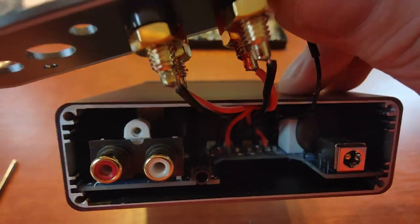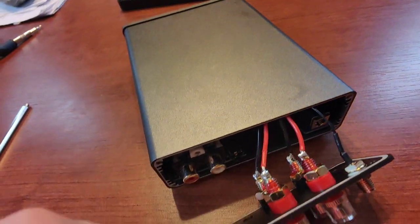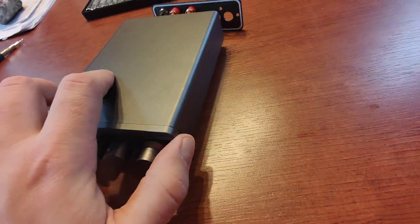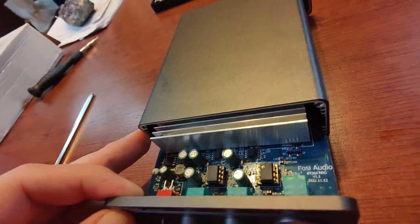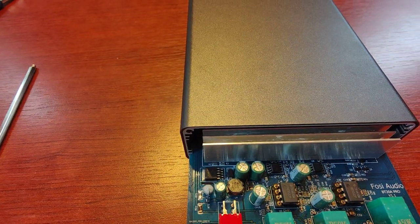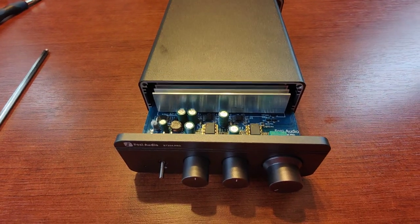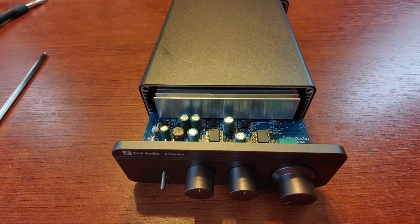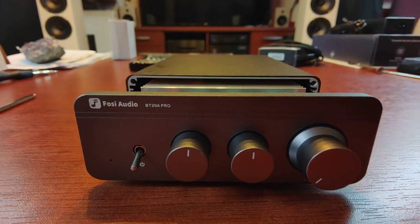That's all we can see here. I'm a bit lazy and not in the mood to unsolder speaker cables and unscrew the Bluetooth antenna in order to pull the whole mainboard out. As you can see, there is a quite solid heatsink on the amplifier chip. I'll be doing a more in-depth review of this unit when I change the op amps, and I'll give this amplifier two or three days of burn-in. That's it — have a nice day.